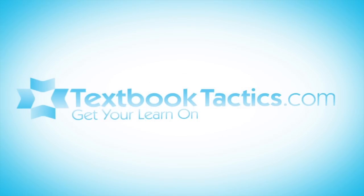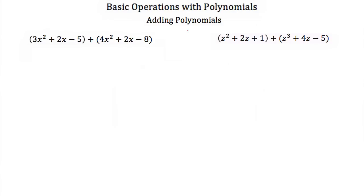This is a tutorial on basic operations with polynomials. The first operation we're going to talk about is addition.